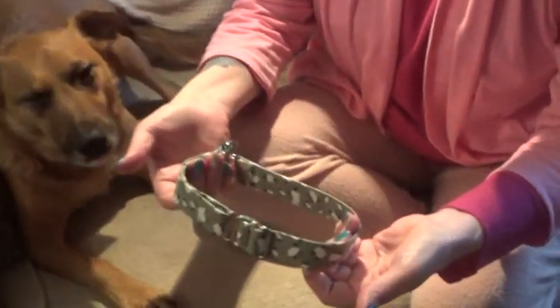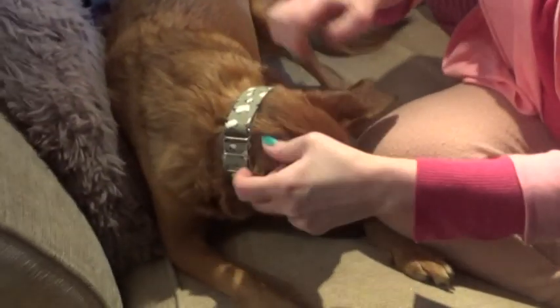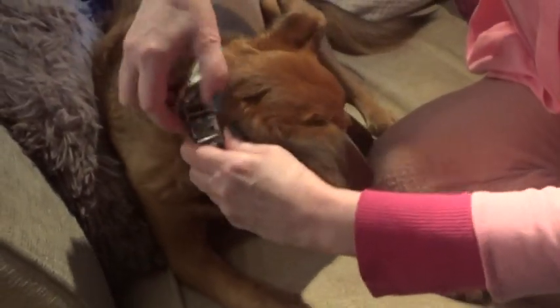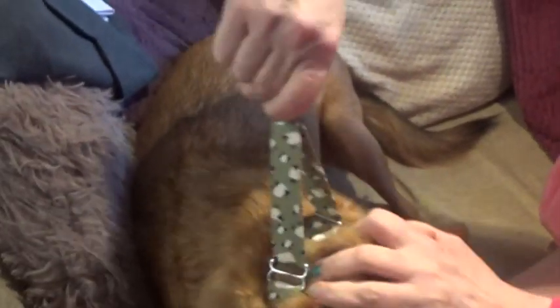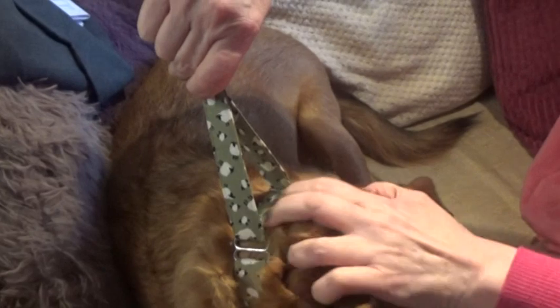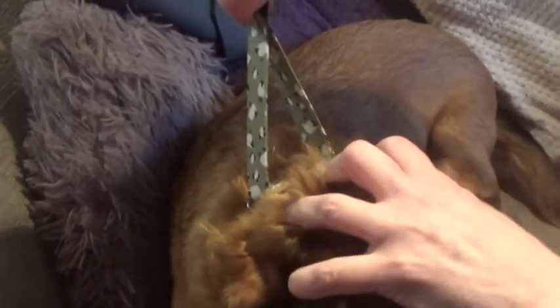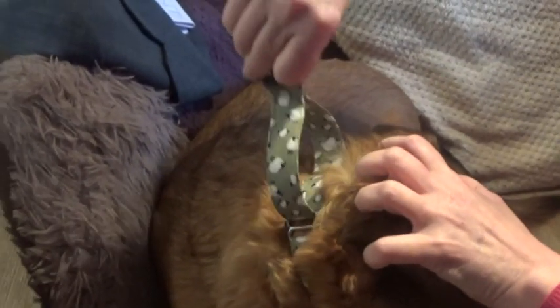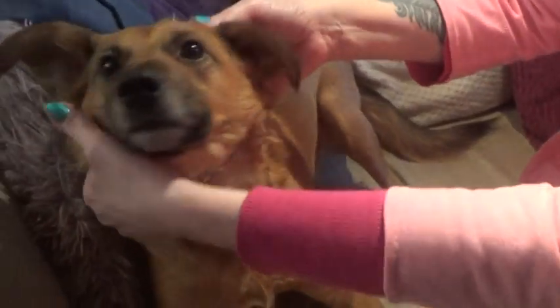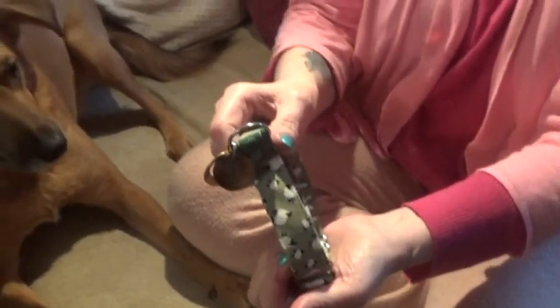Martingale collars don't have a fastening. You pop it over his head and adjust it on the slider. What you want to achieve is when you put the lead on and pull, you want a gap of about an inch and a half to two inches to get the check action. Then when he relaxes and the lead goes slack, it moves out again. Once you've got the right size, it just pops off again. That's how you fit a martingale collar.